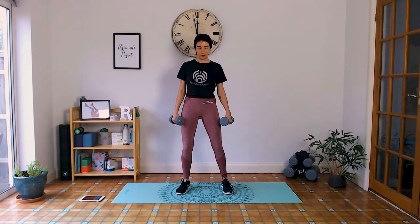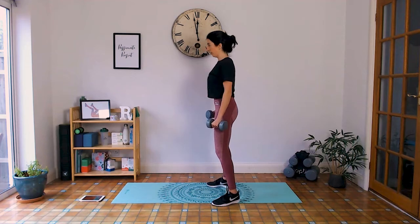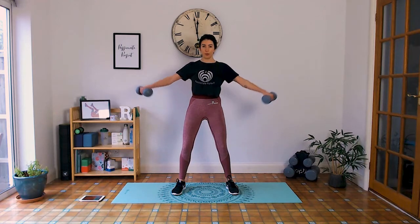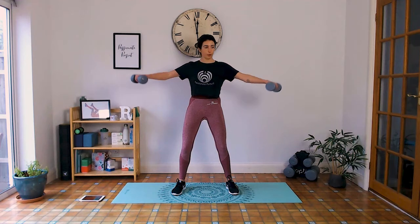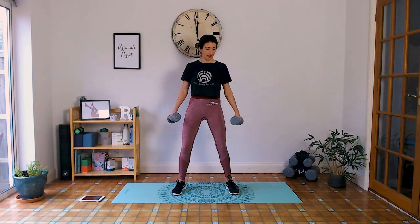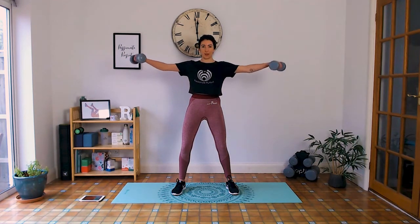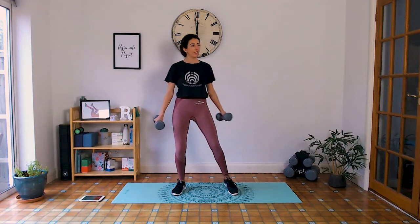Getting started with those lateral raises again — shoulders away from the ears, pelvis tilted forward, shoulder height, elbows slightly bent. Shoulders away from the ears, don't hurt the neck. Exhale up, inhale down. Quality over quantity — slowing down the movement can actually enhance the difficulty. Under 10 seconds, come on guys, last time you're doing this. Rest.